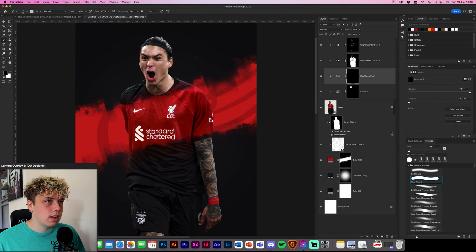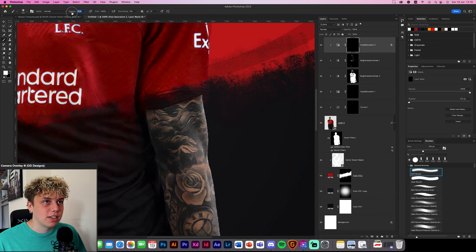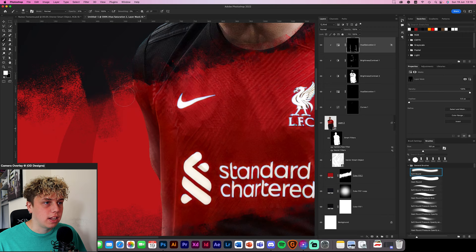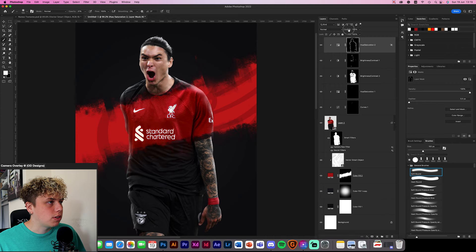Do the eye saturation — go in and brighten the eyes and the bottom of the teeth using Hue and Saturation. That makes it look 10 times better; I recommend doing this with all your designs. Then add the rim light — use about 30% opacity so it's not too strong, and paint along the edges of his arms and kit. Click OK and reduce this probably to about 70% — you don't want it too bright.